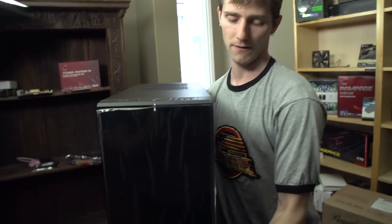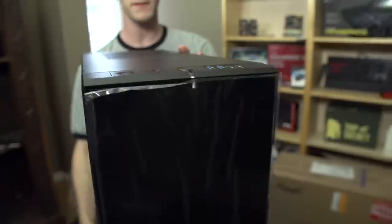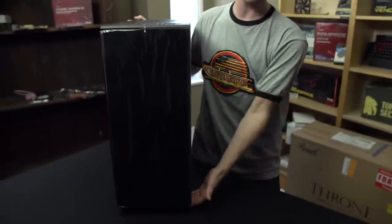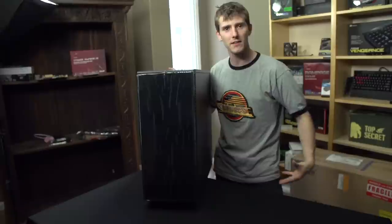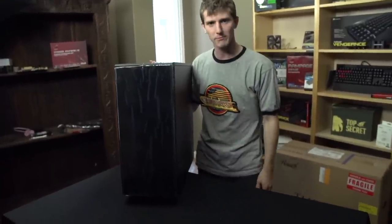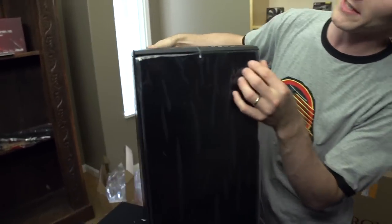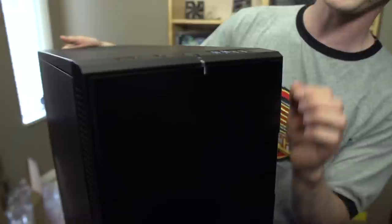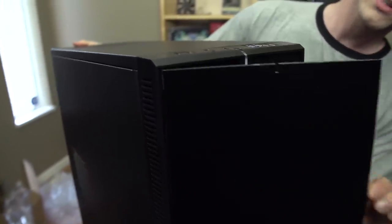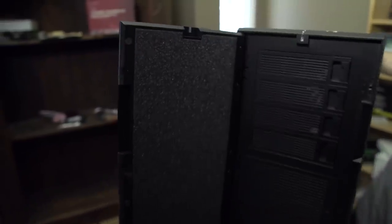The case itself: for the sake of getting an idea of the scale, I'm 5'6", so that should give you a better idea of how big the case actually is. We're going to go ahead and peel off the front. It is available in black or titanium gray. In terms of the door, it's pretty much what you'll expect if you've ever seen a Define Series case before.